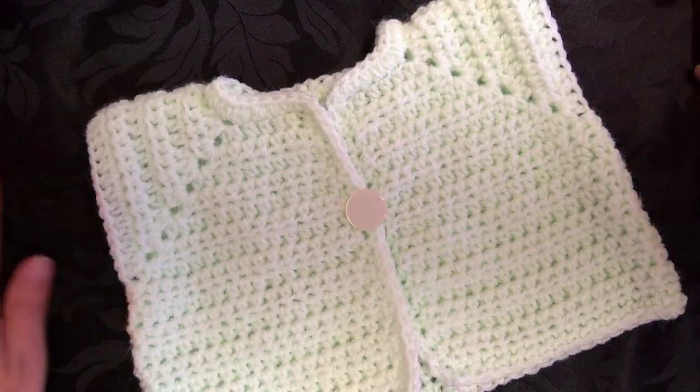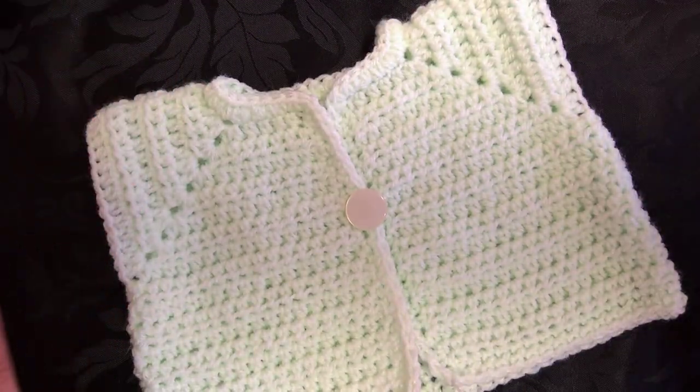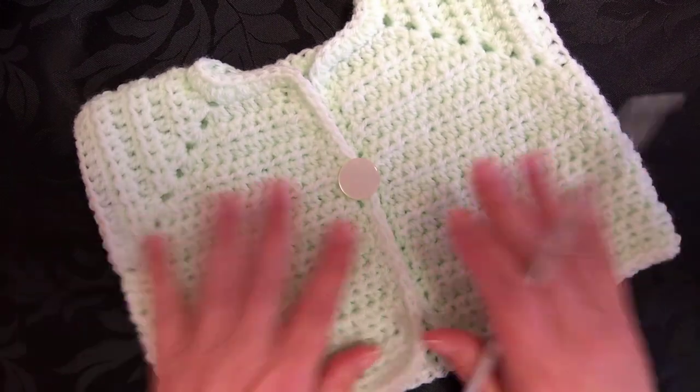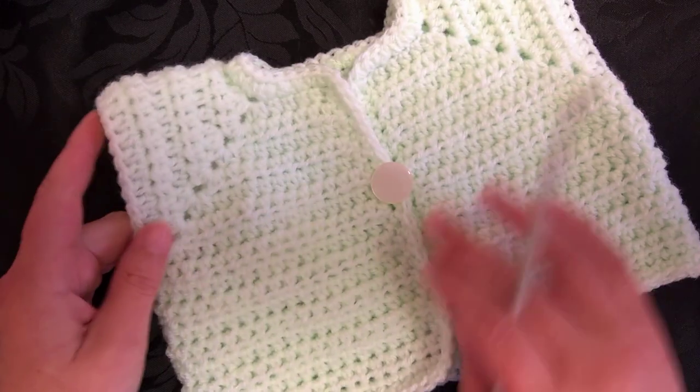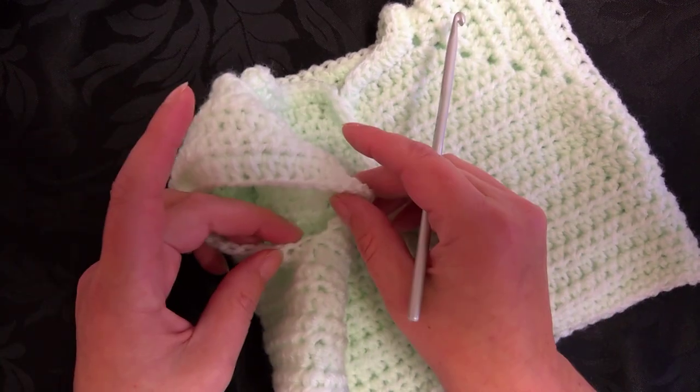Hello, I'm Karen and welcome to part three. This is where we're going to be adding on our sleeves to our cardigan, and I don't know why I always start off with this sleeve.